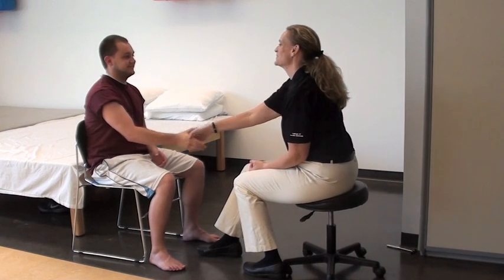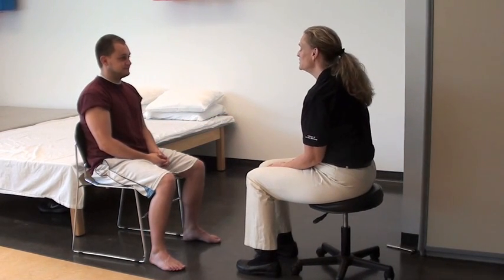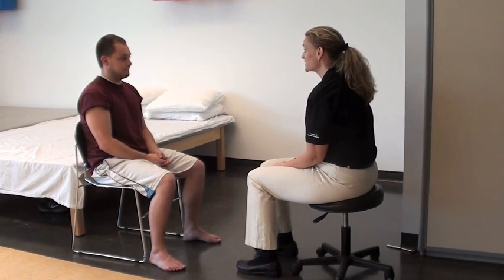Hi, Ryan. I'm Wendy. I'm going to be your physical therapist today. Hi. Today what we're going to be doing is testing the sensation of your legs.